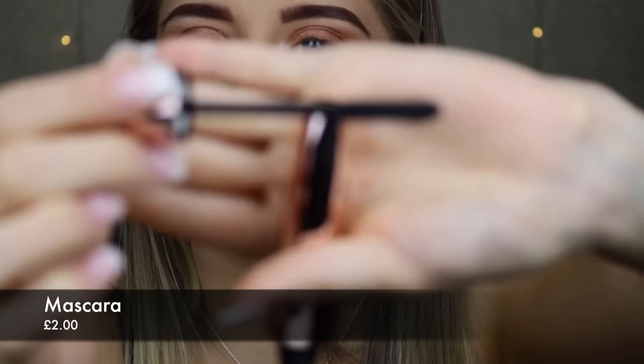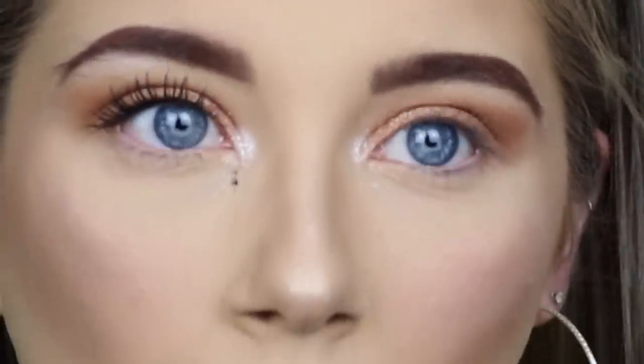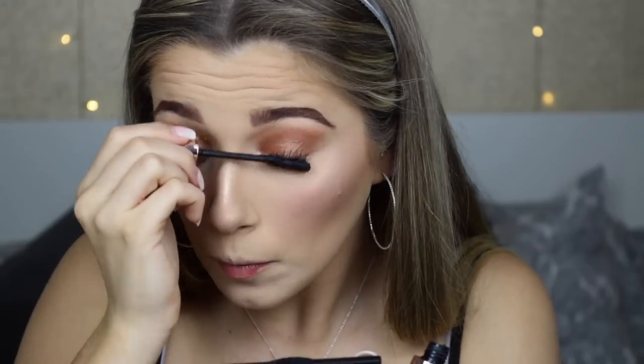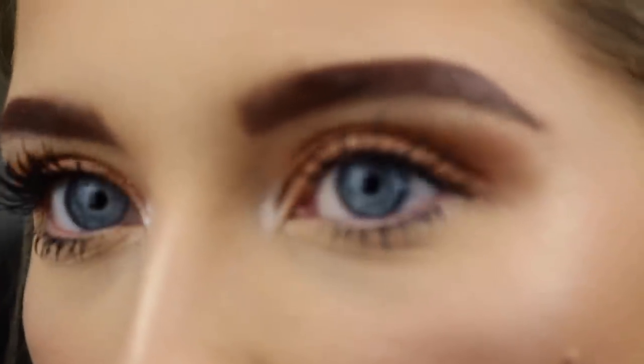That's the eyes done — I didn't pick up an eyeliner, I'm not sure why. Moving on to mascara: I bought the PS Amplified Definition Volume Lift mascara. I'm going to curl my eyelashes first and then apply it. I really like the mascara — it's made my eyelashes so long, as you can see.